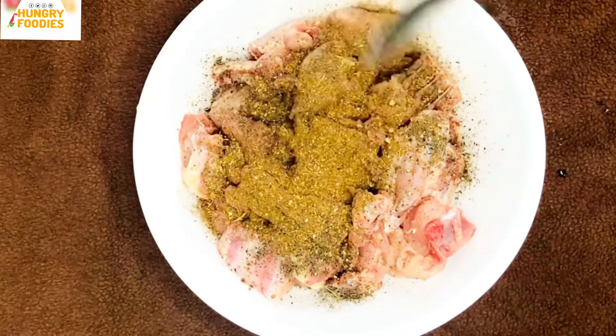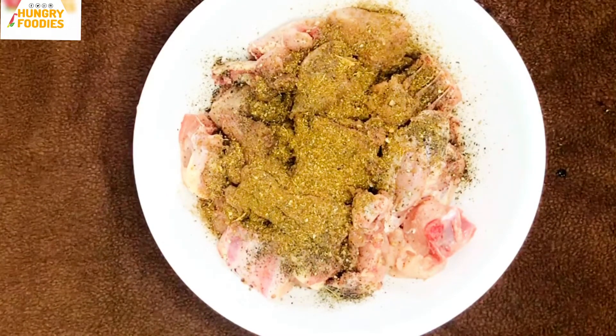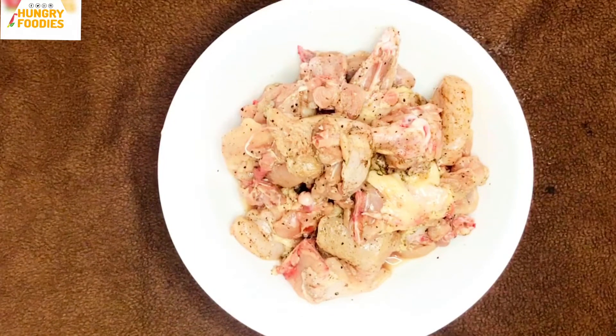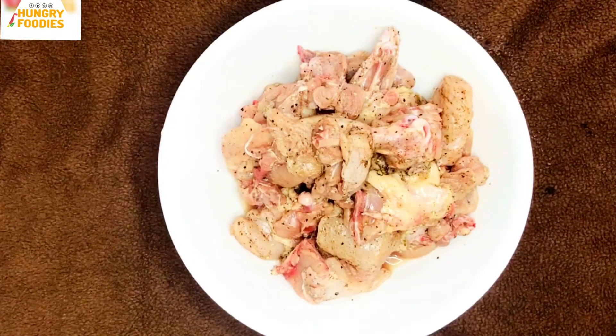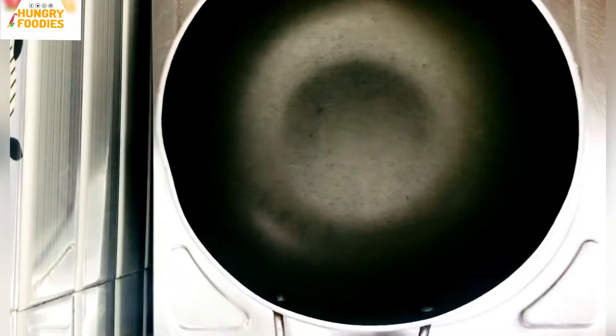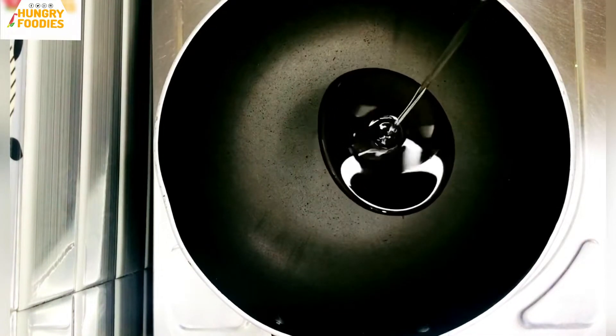I'm going to marinate it for 15 minutes. Then I'm going to put it in a pan with 2 tablespoons of oil.